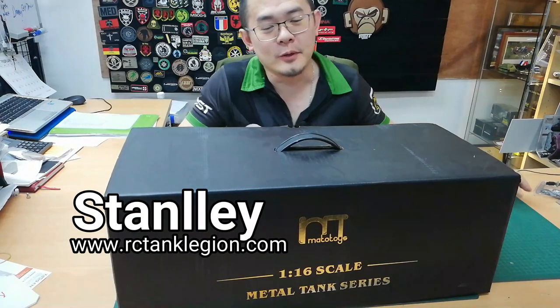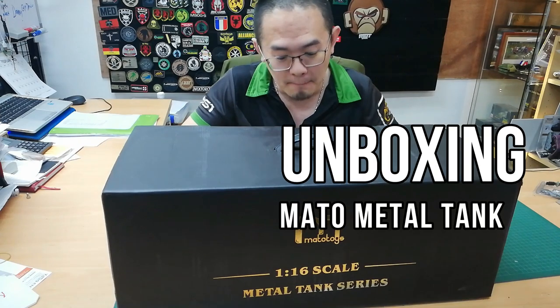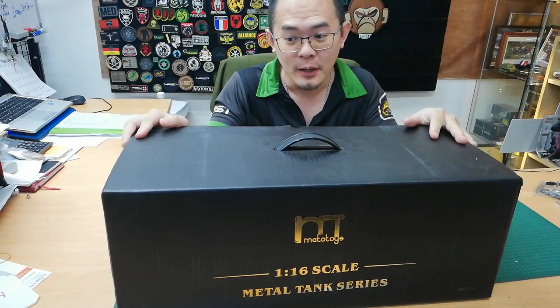Hello guys, my name is Stanley. Thank you for watching my channel. Today we are going to do an unboxing video for this Mato tank. Let's see what's inside.